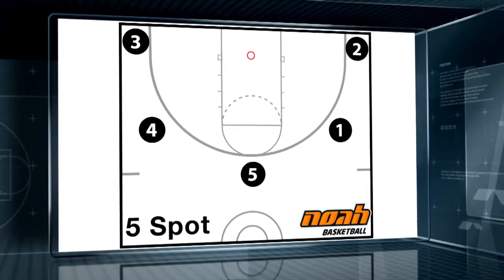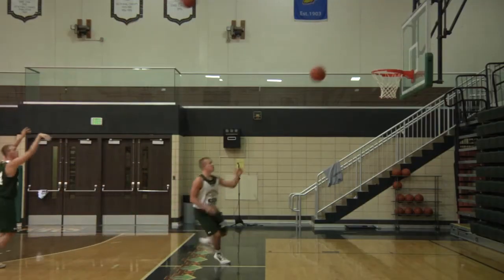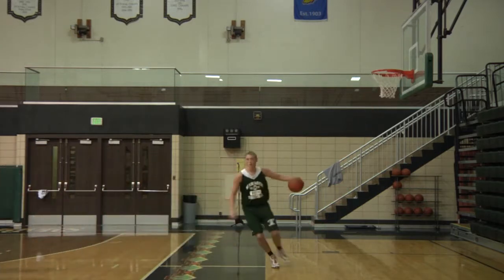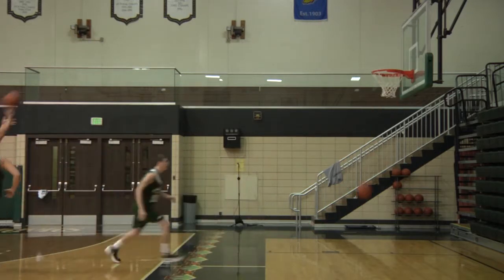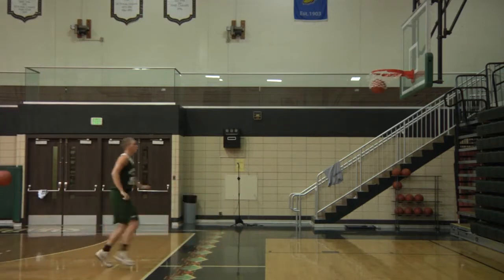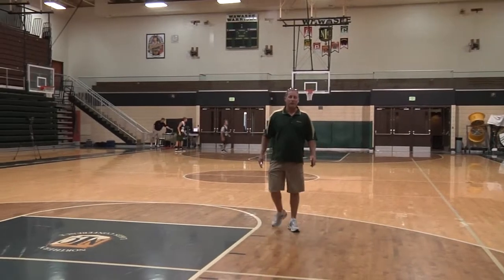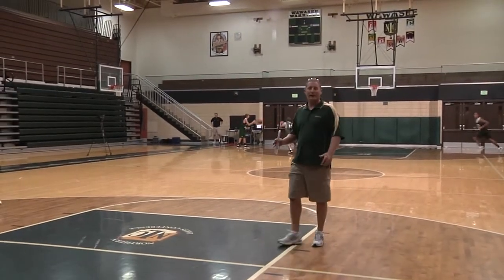All right, five spot, ready, go! Five spots, 38. Group of three, they've got two balls.